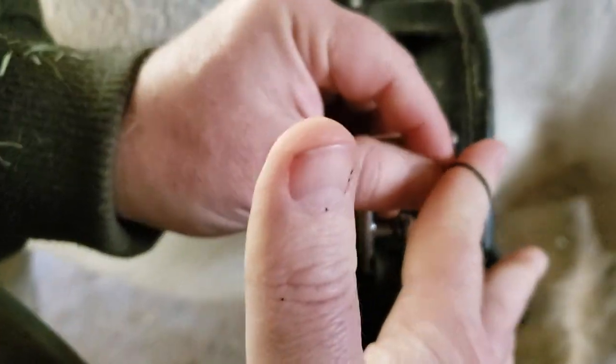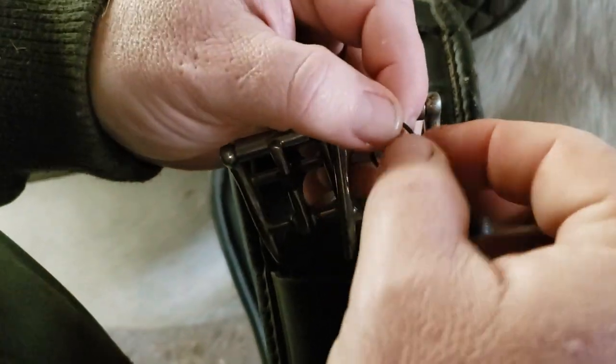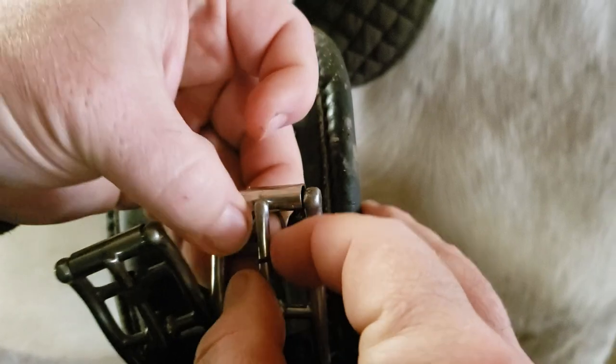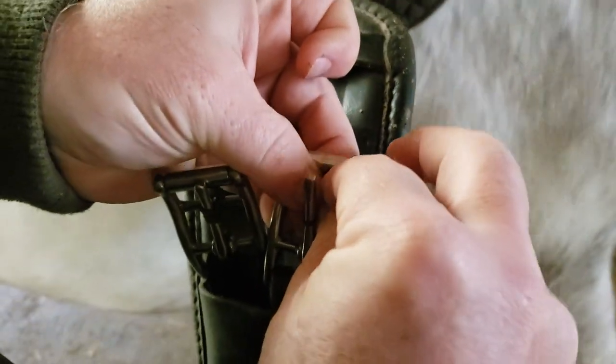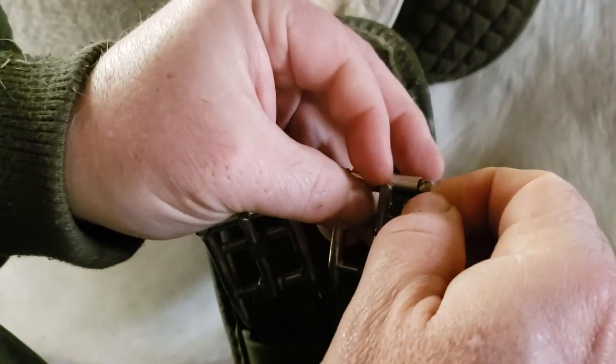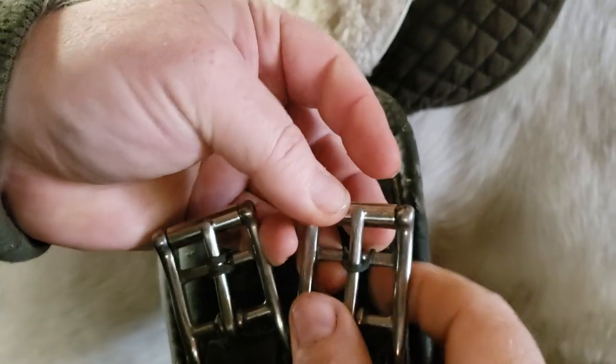What you do is slide it over the pin from this side, and then you have to reach under that middle cross piece, grab it, and put it on top of this one here so it covers and goes over the top again.